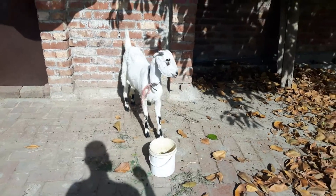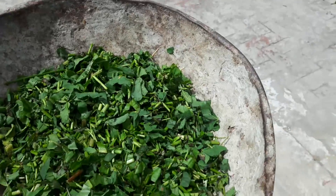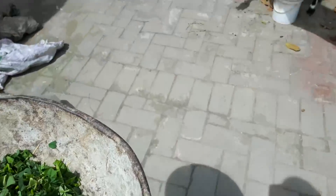So we are going to put some water in the morning. I am going to add some fresh leaves for making this. I will show you a video about how it's made.